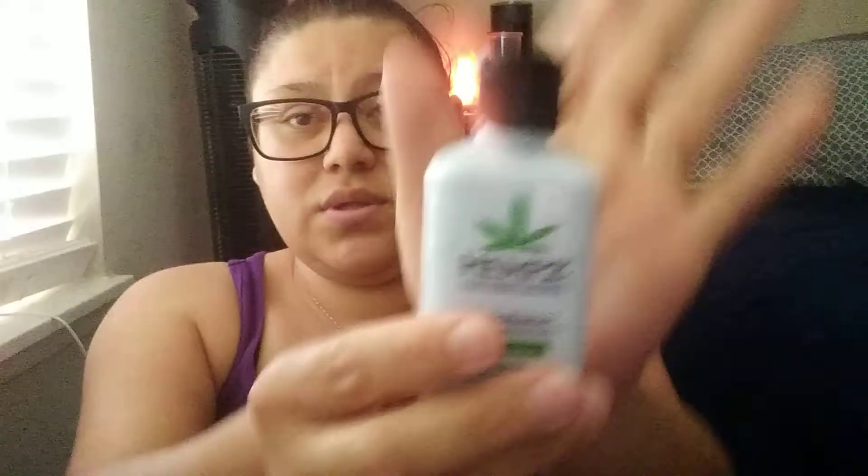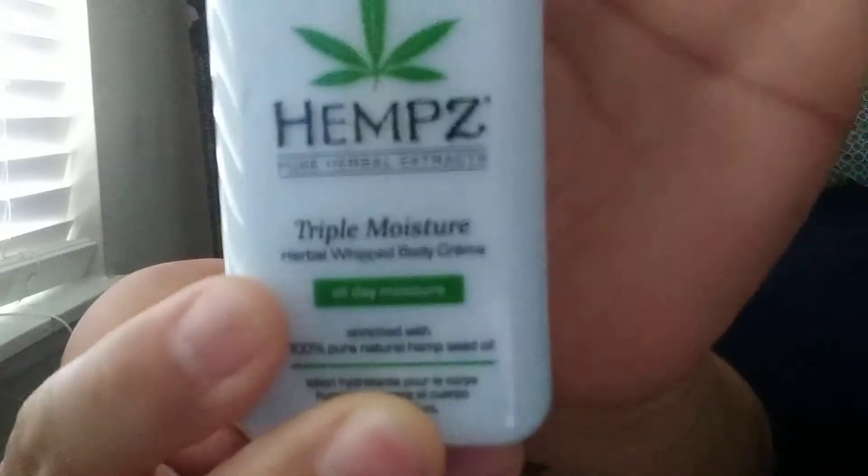Next thing up is this Hemp Super Moisturizing Lotion. It reminds me of that purple one from Victoria's Secret — like a Love Spell. It smells really, really good. So that's number two.